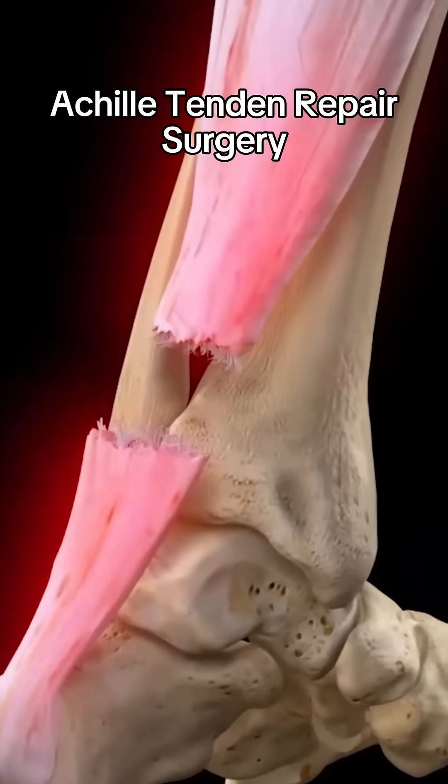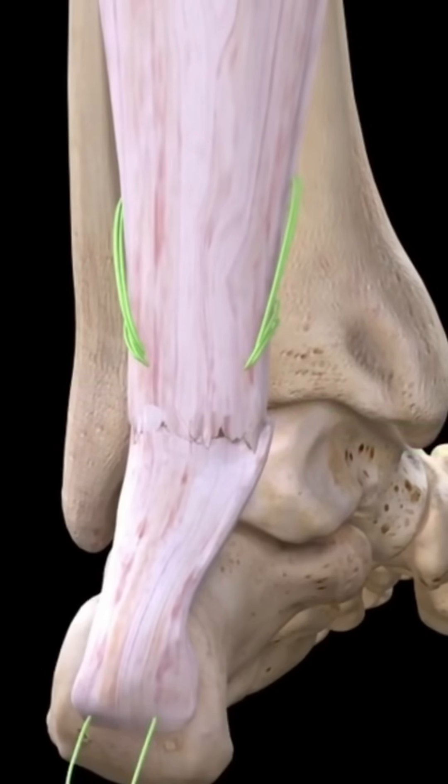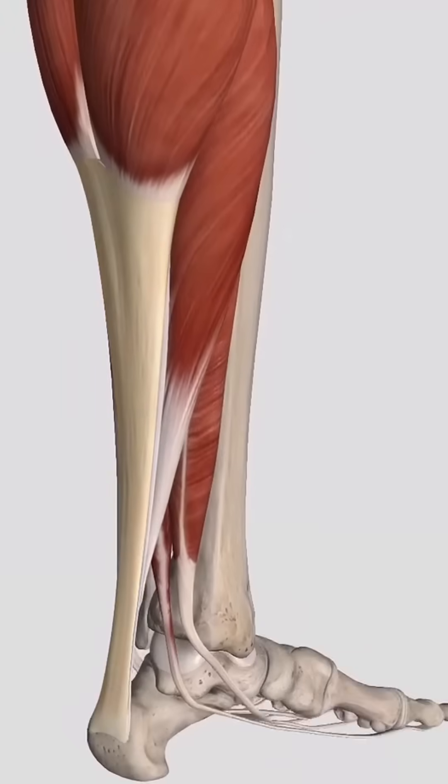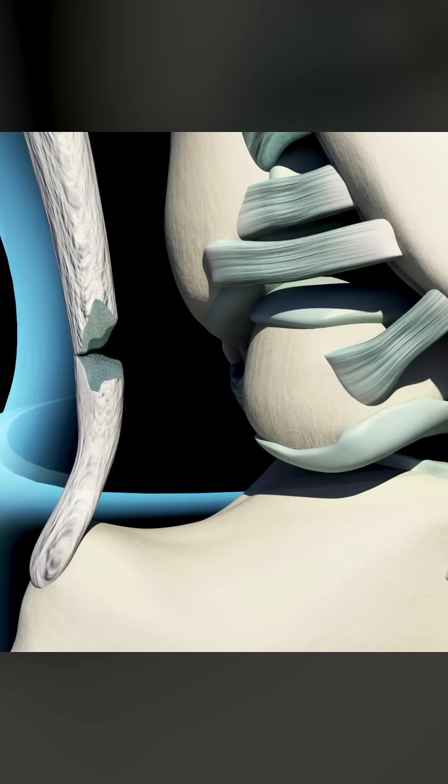One snap and your whole leg goes down. Here's what really happens when you tear your Achilles tendon — and how doctors fix it. The Achilles tendon is the thickest tendon in your body, connecting your calf to your heel.